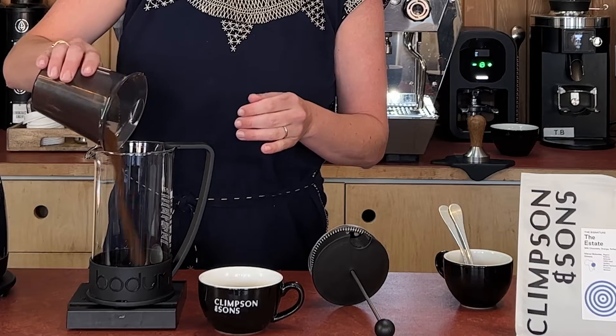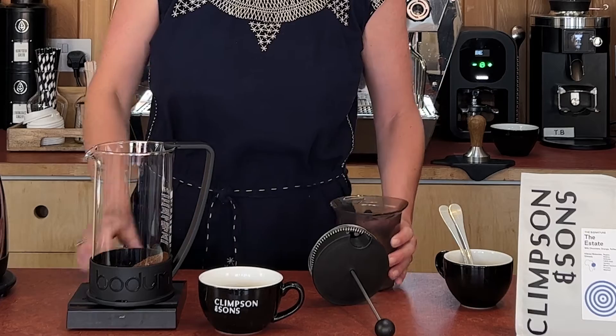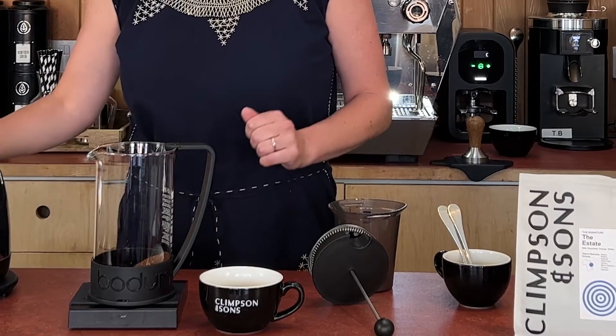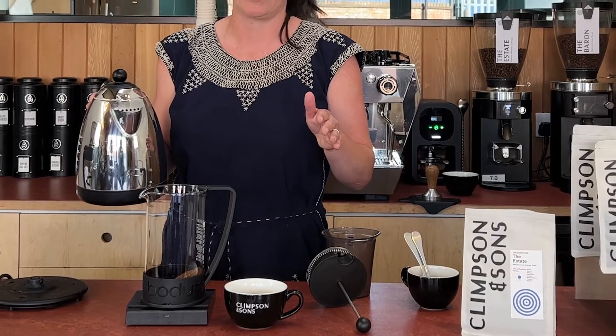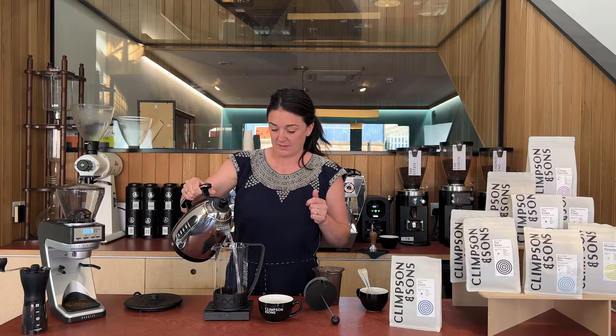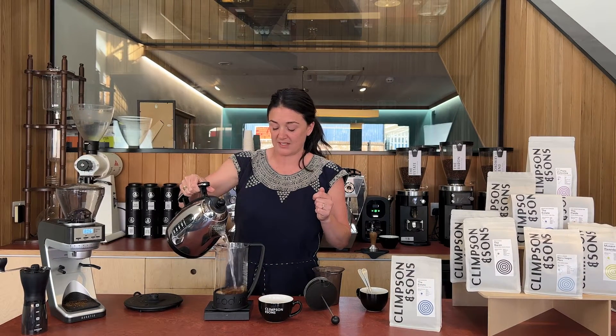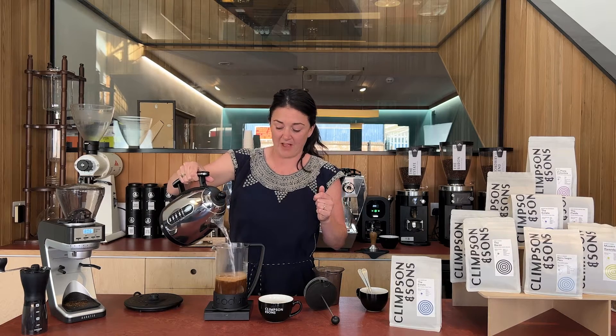I'm going to pour that in and she goes up to about 40 grams. Straight away I'm just going to pour 600 mils of freshly off-the-boil water — something I prepared earlier — it should be about 95 degrees now. So 600 mils, and I'm going to start my clock once I get to the top, for about 5 minutes.